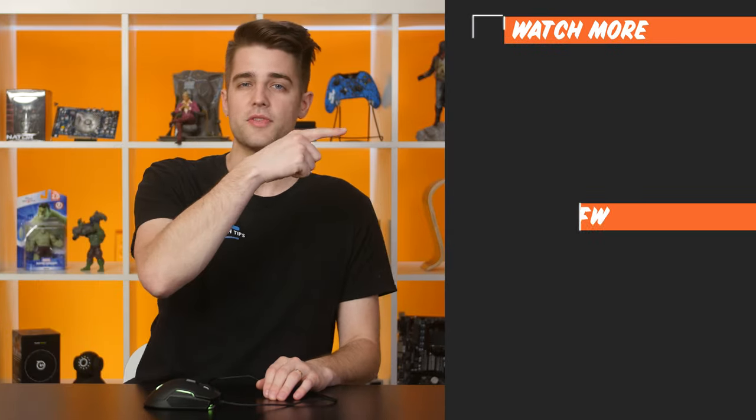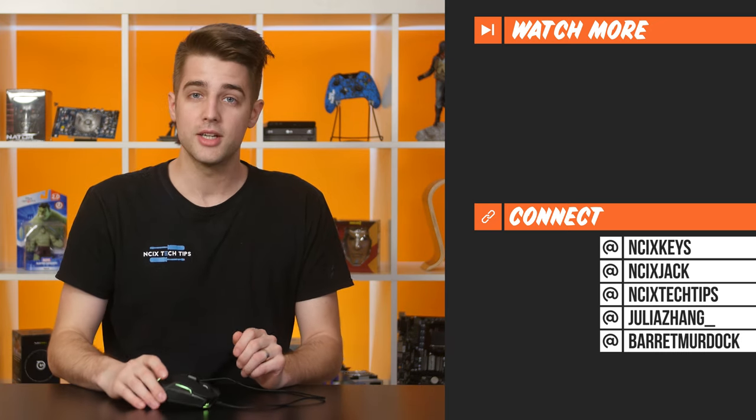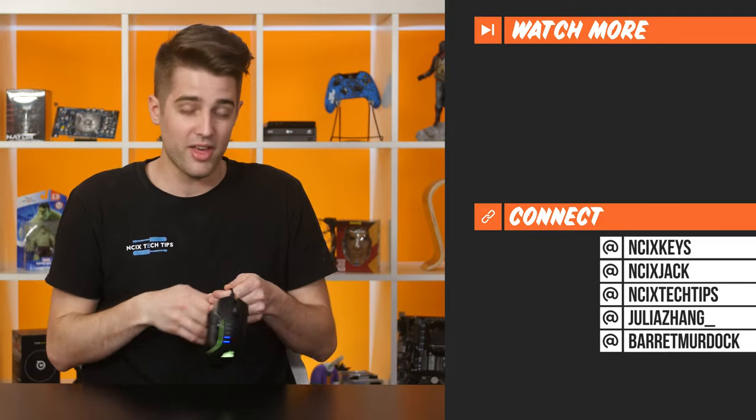If you are interested in the Corsair Glaive, the link to buy is in the corner of the video and down in the description. And with that, this video must come to an end. Thanks for watching, guys. Click over here for previous videos, check us out on Twitter over there, like the video if you liked it, comment below for fans with benefits, and subscribe for more videos like this from NCIX. Now I'm going to go attack Jack and Baird with this thing and tell them they got glaived — see how well that goes over. See ya!